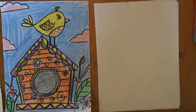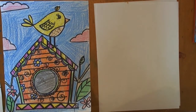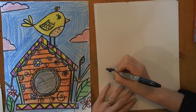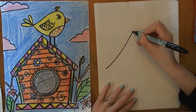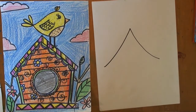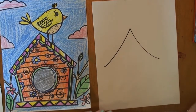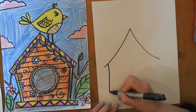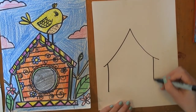All right, let's get started. I'm going to start by making the roof of my birdhouse. All I need to do is make some diagonal lines — I'm just going to go up and down so it makes a point. You can make it a little wavy, a little curly, whatever you want. Now we need to make some vertical lines down.